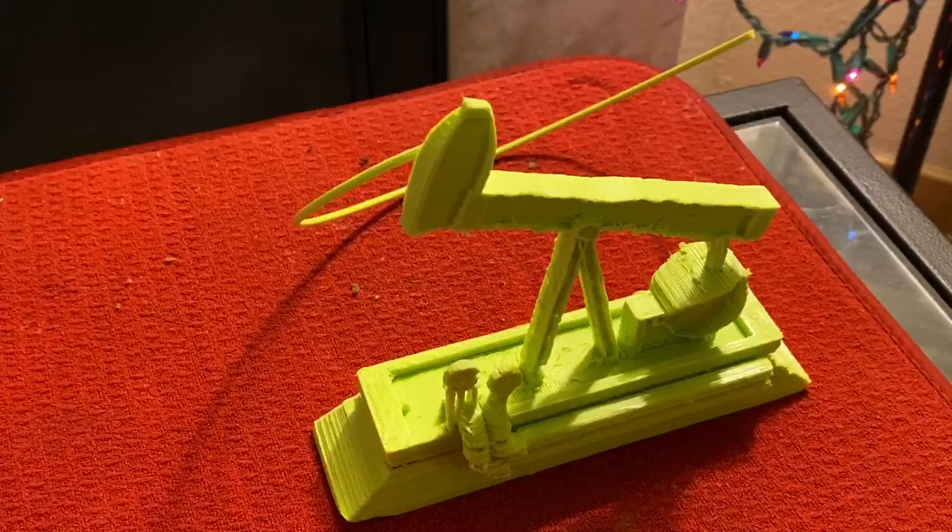The goal of making this design is that many industries use many kinds of oil pump jacks, and this is a simulation of one. We usually use this to get a better visual of the parts, so you can see it from all angles, and that's the main reason for making this design.